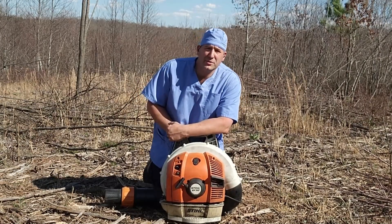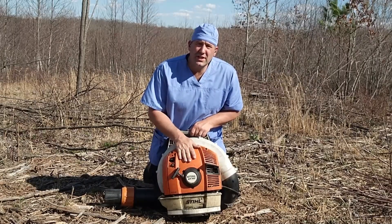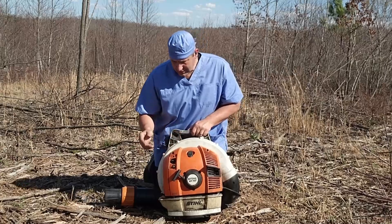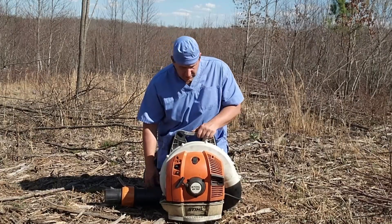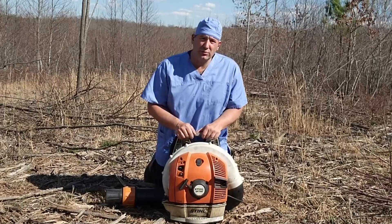Dr. Cutter with the Chainsaw Hospital, and today I'm going to be showing you how to start a BR 700 Stihl backpack leaf blower. So the first thing we're going to do is make sure we've got plenty of fuel in it, and we do have good two-cycle mix in there.